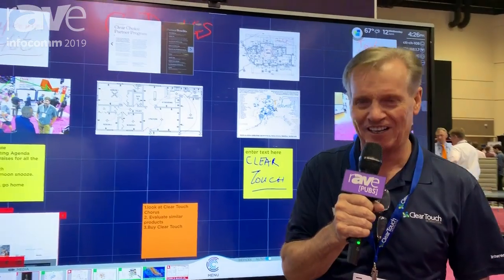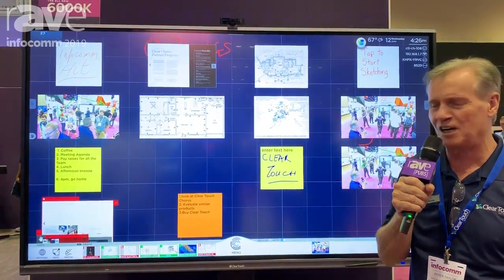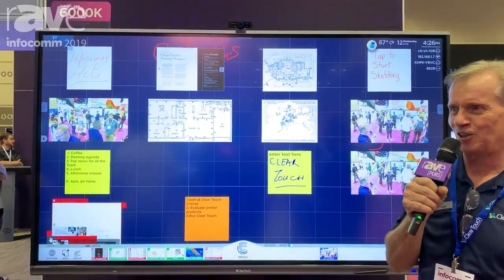Hi, my name is Peter Taylor. Welcome to the ClearTouch booth here at Infocom 2019 in Orlando. Our booth number, by the way, is 3981 if you want to come along and have a view personally.